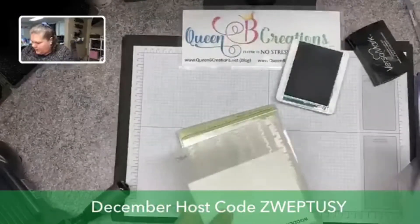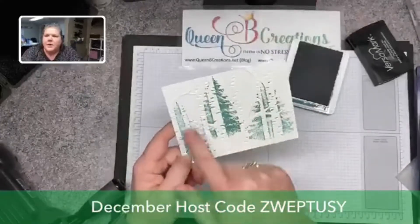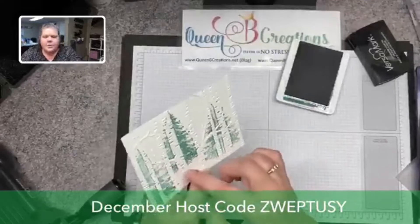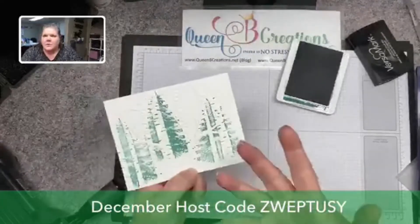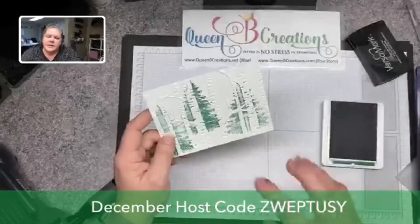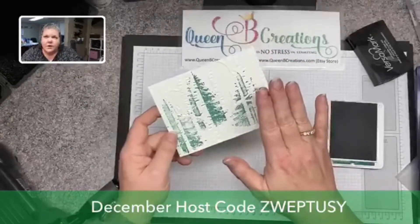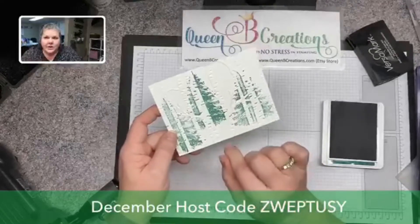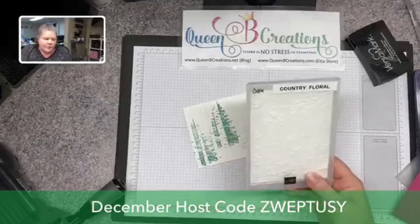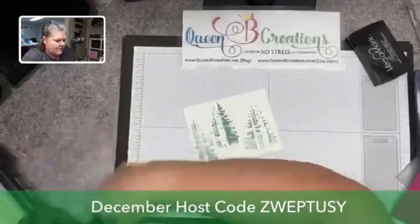Since this is a standard embossing folder, I'll make the standard sandwich and run it through. What this does is makes the trees appear to be in the background. You could come in with a white chalk marker or white gel pen and use it inside those little wells to make the trees pop more. You could also sponge some blue on top. The key idea: stamping onto the embossing folder only applies ink to the raised parts, which then transfer to your cardstock. To clean the folder, just rinse it with water — Stampin' Up inks are water-based.